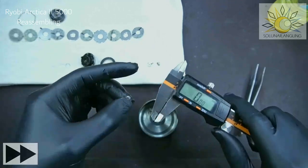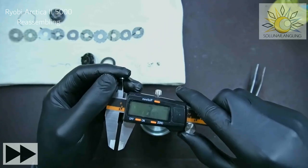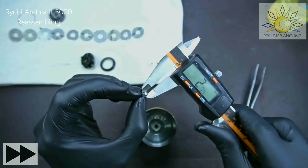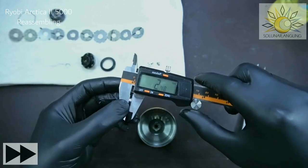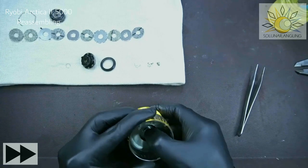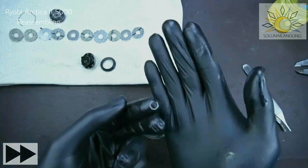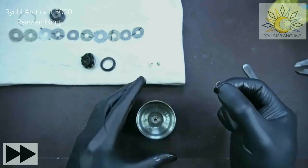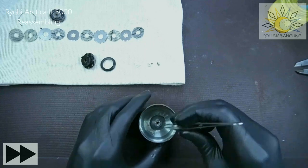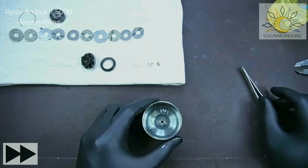If you have a bearing that's been rusted or salted, you can still use it because this bearing doesn't serve much purpose really. The size of this bearing is 7×4, thickness is 2.5 — so 7, 4, 2.5. Just squeeze it in and press it. For the clip, if you lose it you can make one from single-strand wire — number 6 or 7 Marlin or American wire, either is fine.